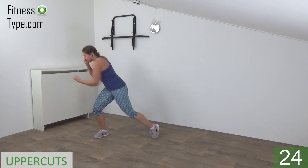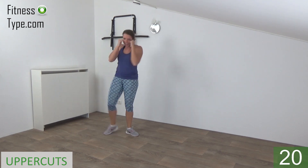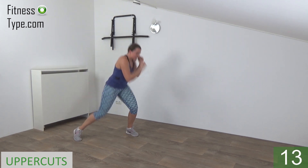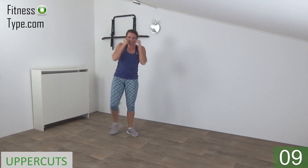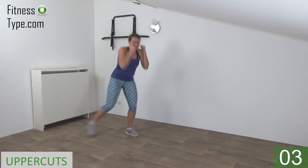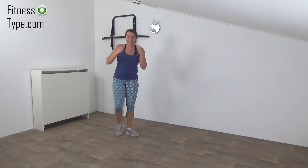Last one on this side and switch over to the other. Power in your arms, twist in, make the uppercut and come back center. Almost there, and we go for the last one and release.